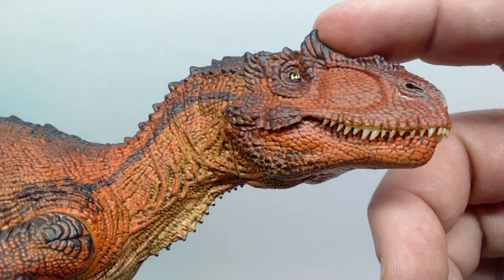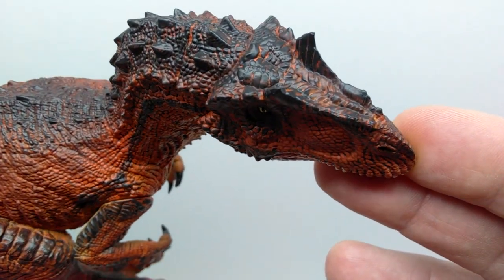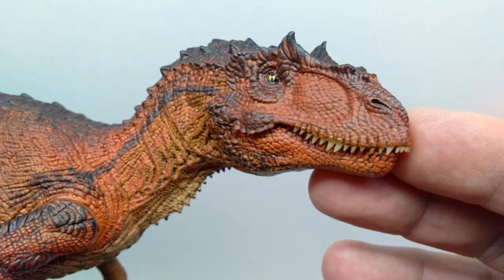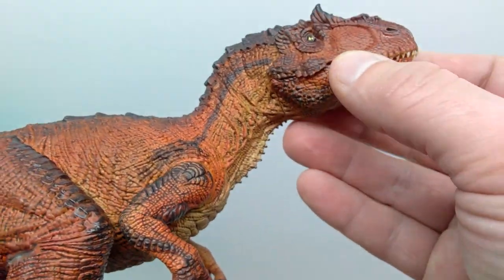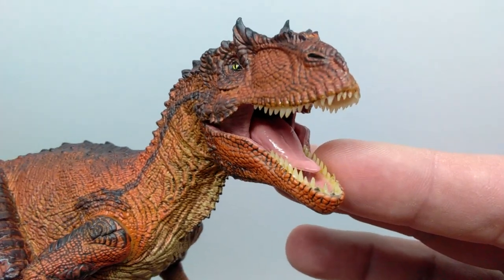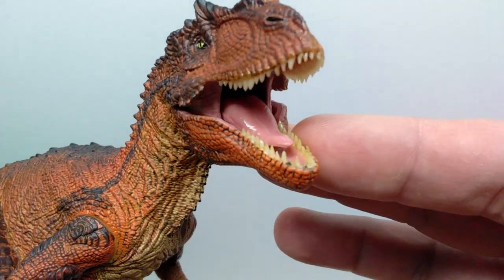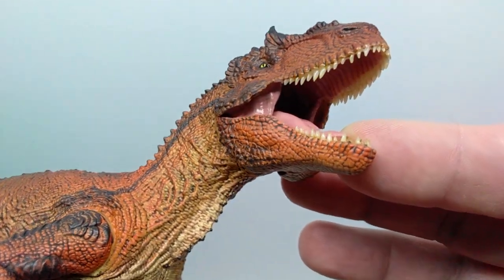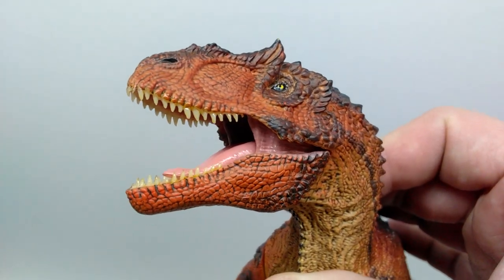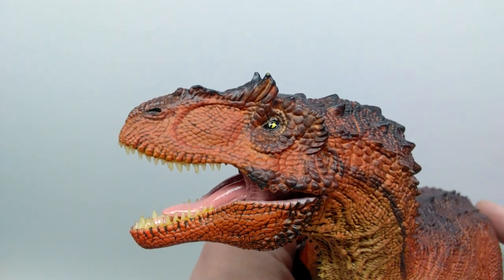There's some nice black dry brushing running along the side of the face, down the lower jaw, around the eye socket, in the crests, and along the top of the snout. The fine detailing looks fantastic. I really love the yellowish tones for the eye — a black inner ring, then yellow, then a black pupil — much nicer than the gold they were frequently using. The crests look really cool, almost dragon-like. The eye has a nice gloss coat, shining and glistening as the light hits it. We do have an articulated jaw.